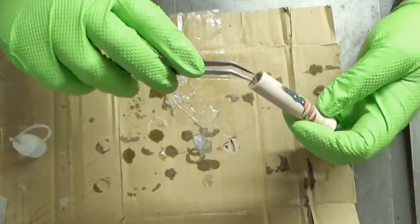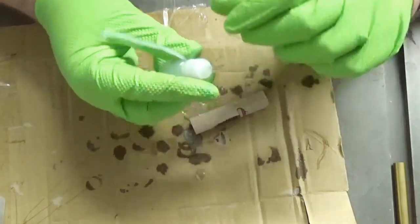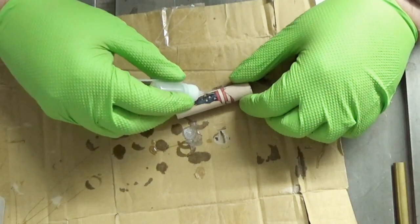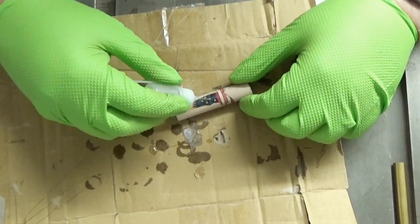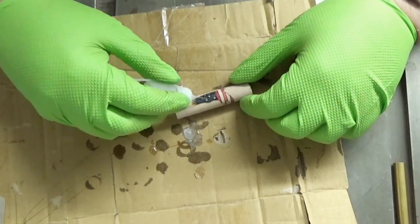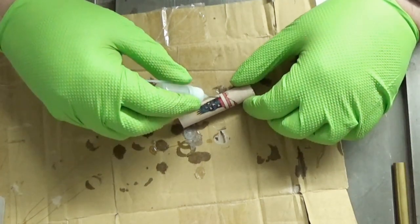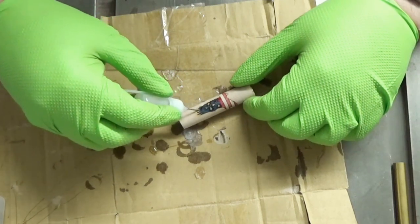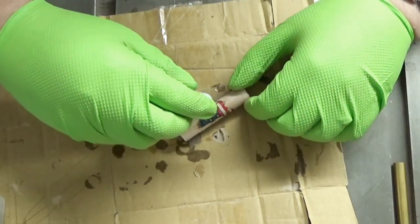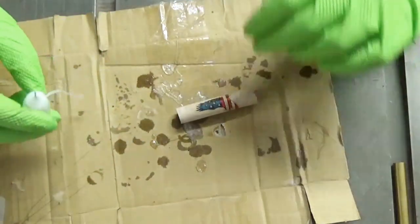We've got to get our barrel out of there now, and we simply flood this with some thin CA. By flood I mean put a small drop on each one of the seams and let it soak in using capillary action — just putting little drops on each little seam and letting it fill in the space between the wood. You don't want it flowing down underneath the eagle, just a little bit along each seam. Let that sit for a bit and then we'll come back and do it again.